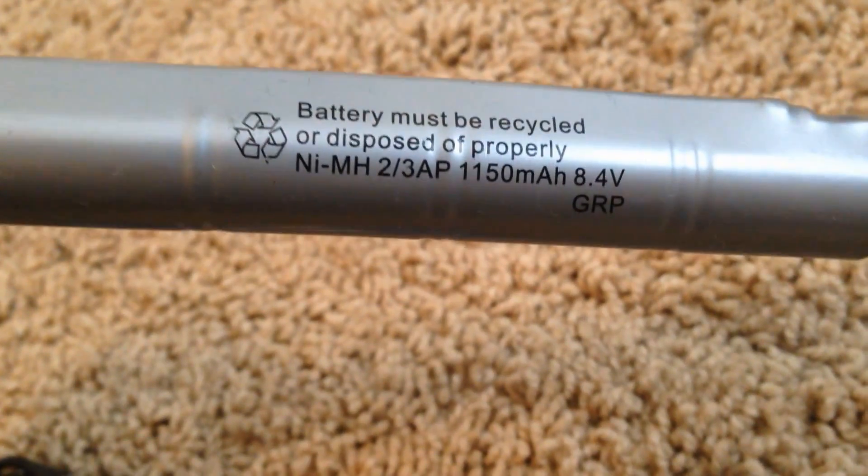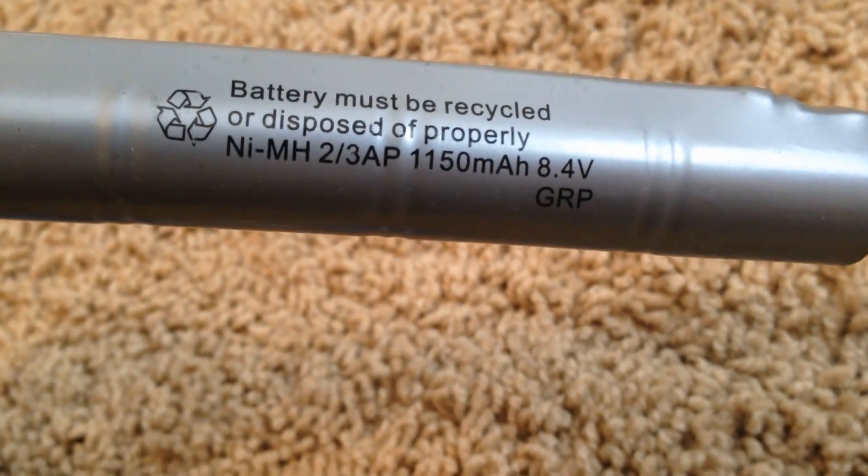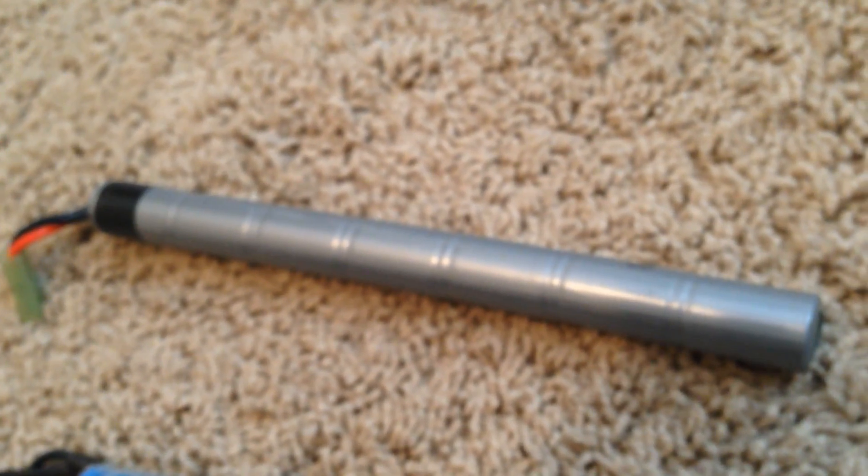AKs use a stick battery — I don't know if that's the official name, I don't think there is one. This one is an 8.4 volt. All AKs use stick batteries because they're housed in the top of the gun, right beneath your sights. Stick batteries have the same power output and volt system as M4 batteries, but they need to be a different shape so the AK can house them.